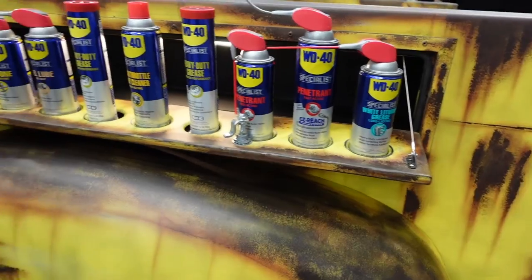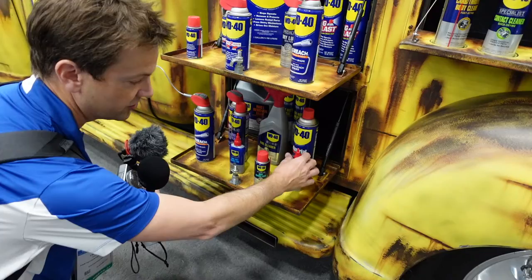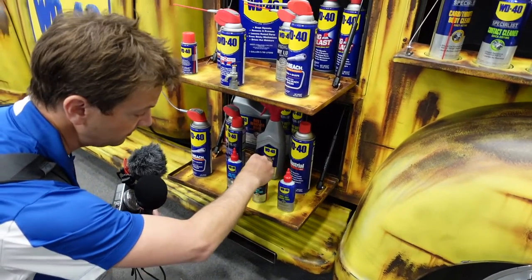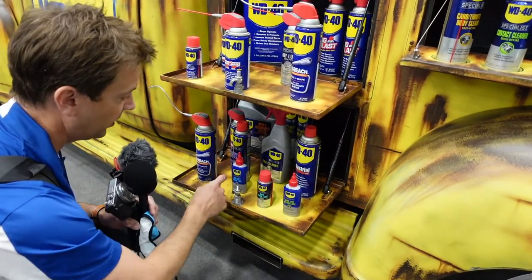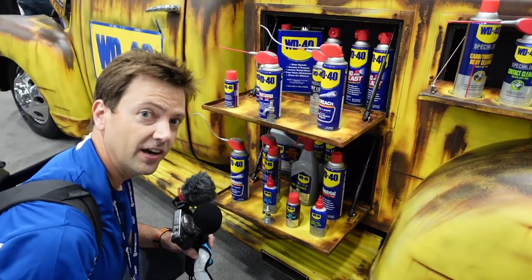Something else down here caught my eye, because I've got an e-bike — actually I've got a lot of bicycles. Look at this: dry bike chain lube, bike chain lube, wet chain lube, bike degreaser, bike cleaner. Somebody's getting into the bicycle industry!